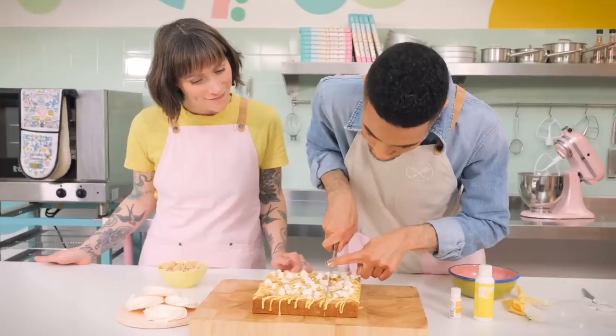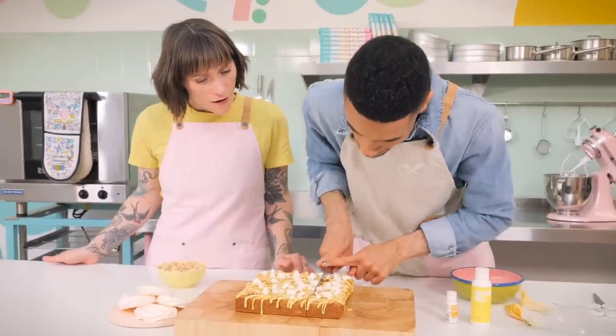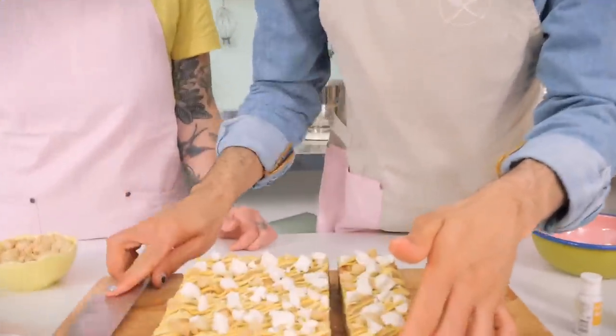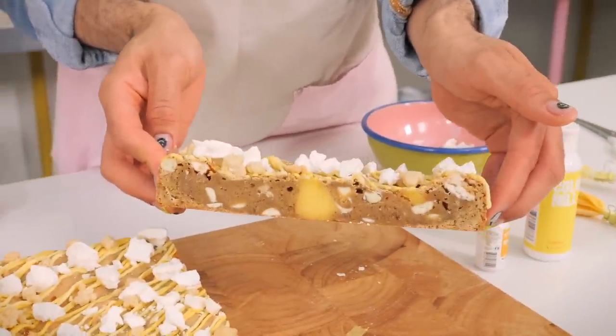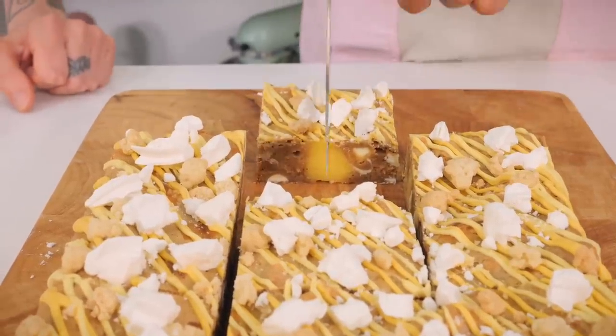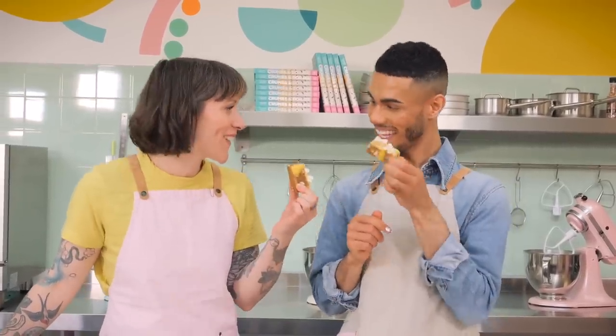Time to cut! That cuts so nicely — look at the inside. Look at all the bits and bobs, and that pocket of curd! Cheers — oh my god, wow. So fudgy, so zingy, really zingy. And the crunch from the meringue and those little buttery nuggets of pie crumb — obviously I'm a big fan.